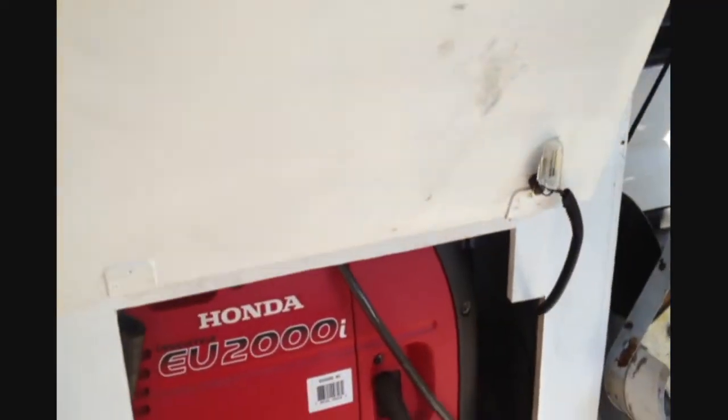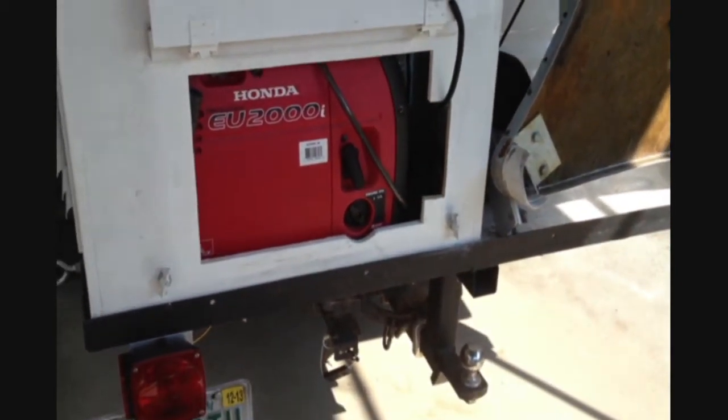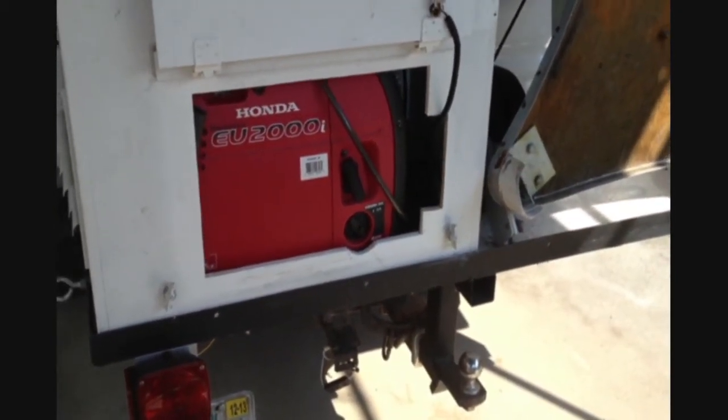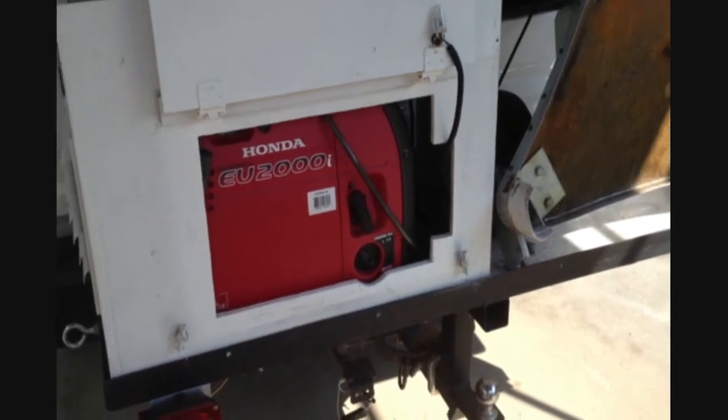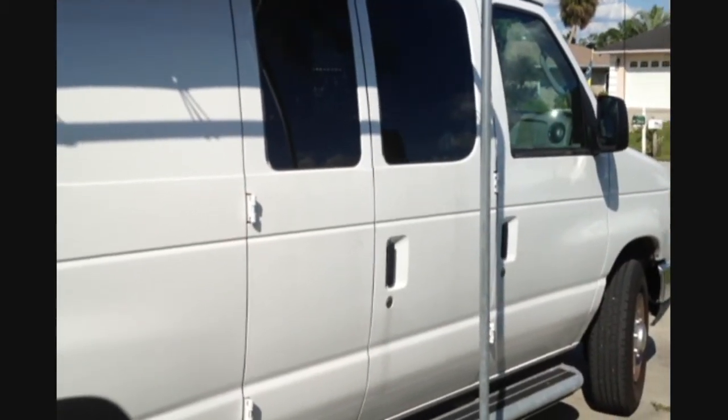Alright, now let's take a look at the inside of the van. But before we do, I have to hit the inflate button. It takes a couple minutes, but as soon as it's ready, I'll take you inside.